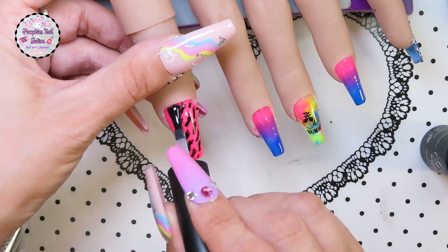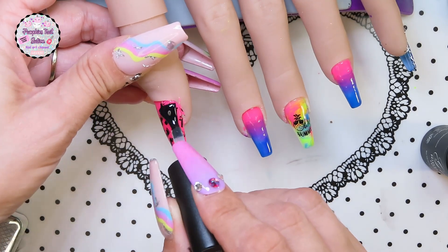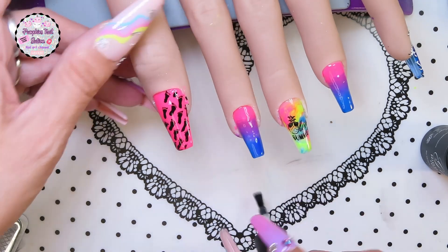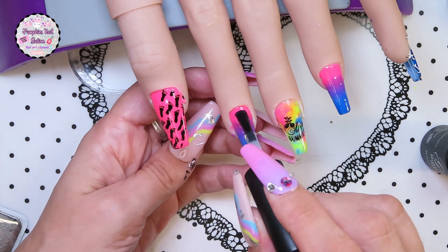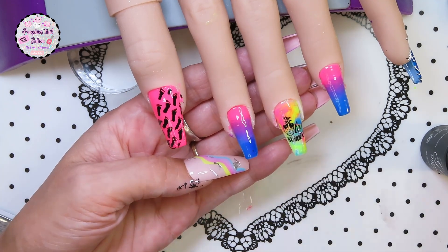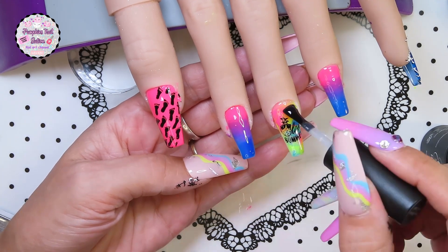Now we're using the Gelike glossy top coat. This came in another set of gel polishes, but you could use any top coat that you've got. I'll link both of the sets in the description box — one is glow and one is non-glow essentially, and it's the non-glow in the dark polishes that the top coat came in.